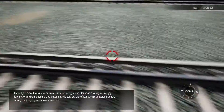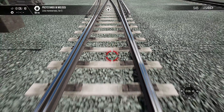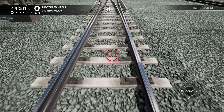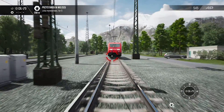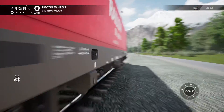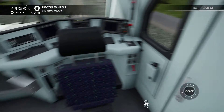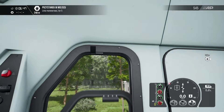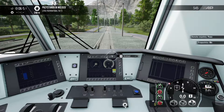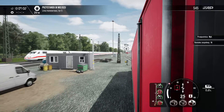As you reverse, you may find it helpful to use the external camera view to help see behind you.